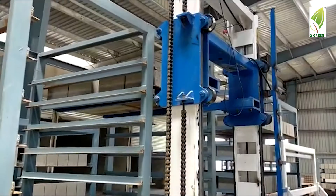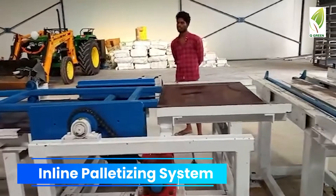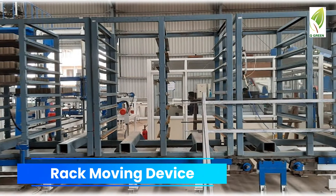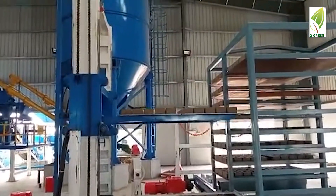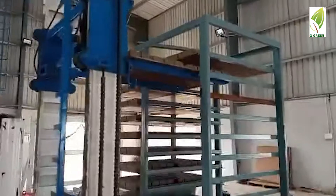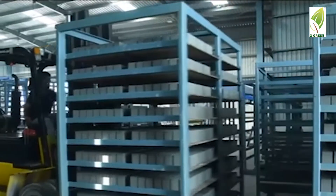The first option comes with the rack loading and unloading device, in-line palletising system and rack moving device. This is a non-touch, manpower-free operation. The final product is loaded into a rack loading machine and forklifted to the curing chamber.